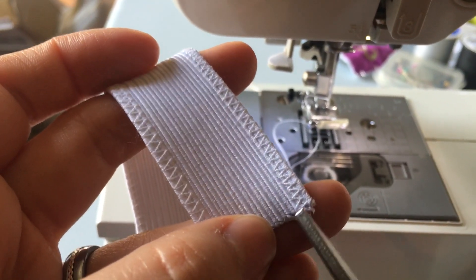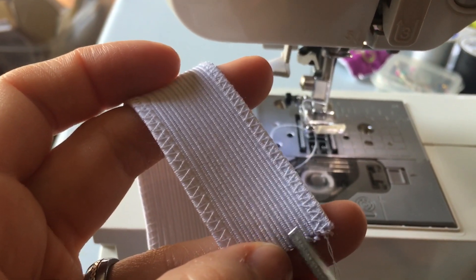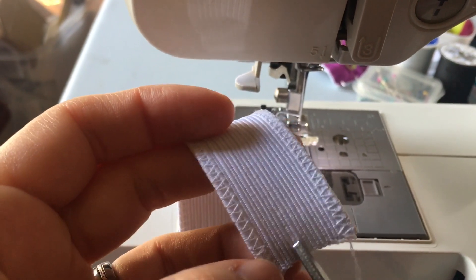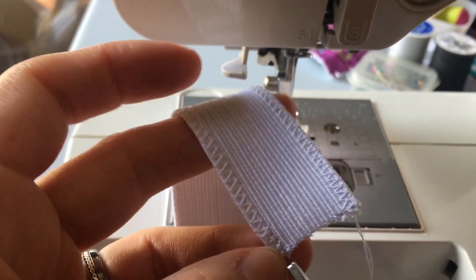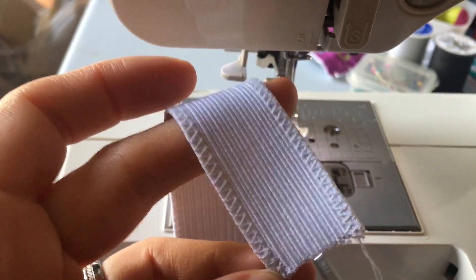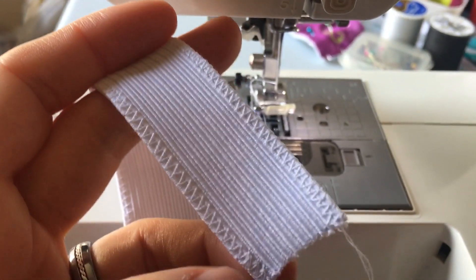Because that can cause issues whenever you go to cut it. So sew one row, go ahead and cut it, and then sew the next row and cut it. Whenever you get down to the smaller parts, you might want to sew a few rows — maybe two or three — and that way you can cut in between the two. So you can get several strips out of a one inch wide piece of elastic.